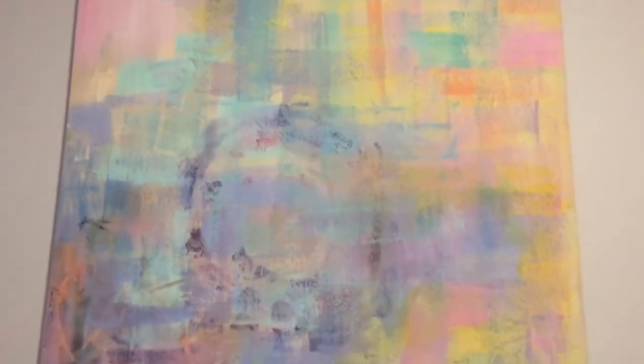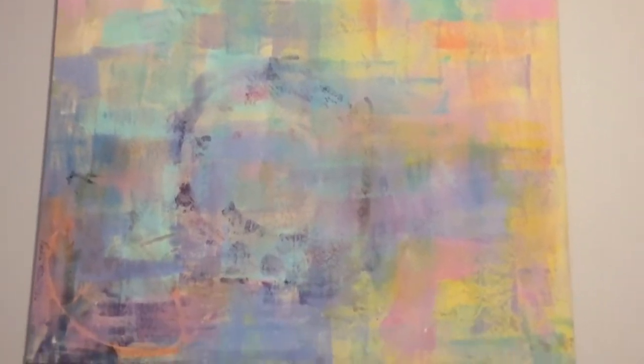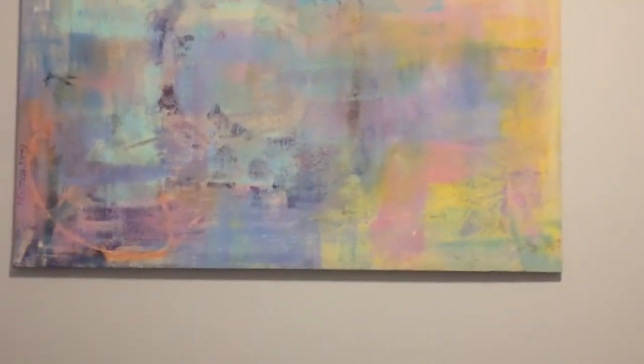Look at that. It doesn't ruin your walls when you want to take it off — it's so easy. And that's it. This one I hung in my bedroom, and I think it's gorgeous because it's very peaceful and it has light colors.